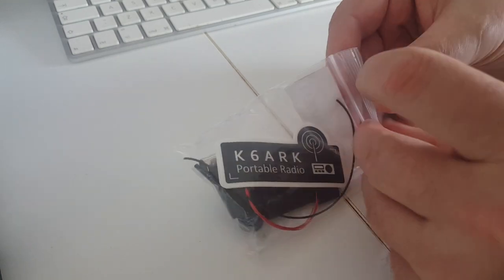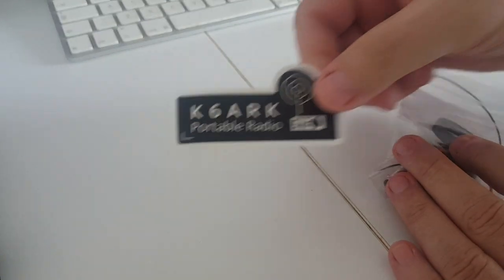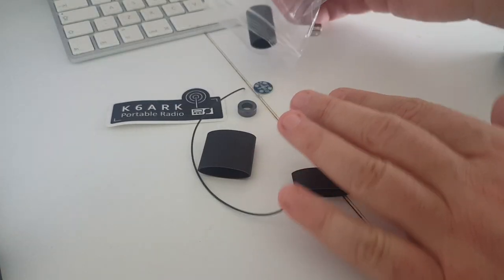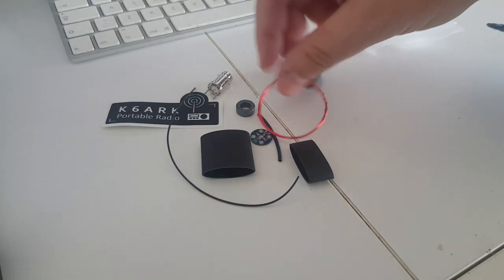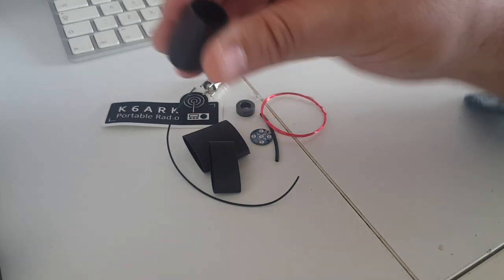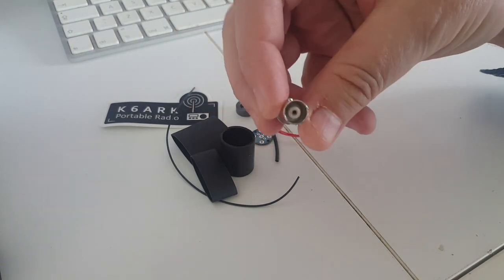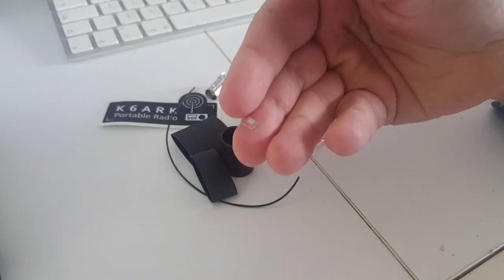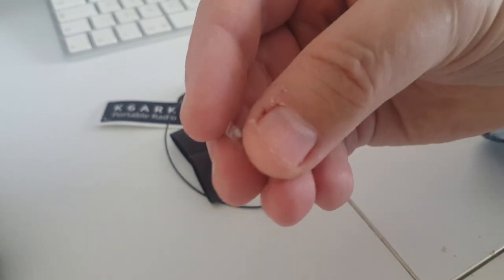Let's see what's in the bag — there really isn't much. We get a little K6ARK sticker and the components. The key part is this little circuit board here. Some wire, heat shrink tubing, a little bit of tubing, and a BNC connector. Make sure you don't lose it in the package — there is a surface mount component, a capacitor, that's very easy to lose. I almost lost it.